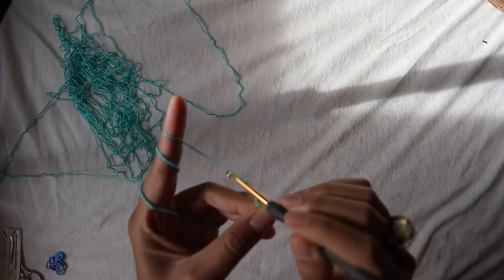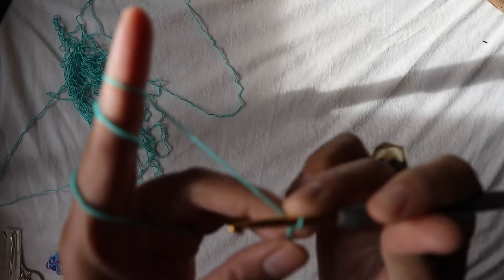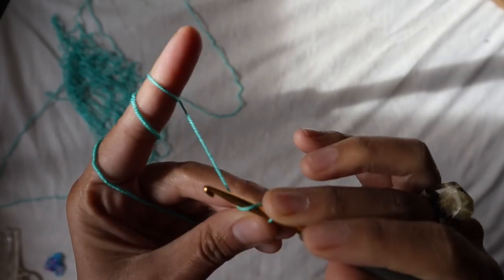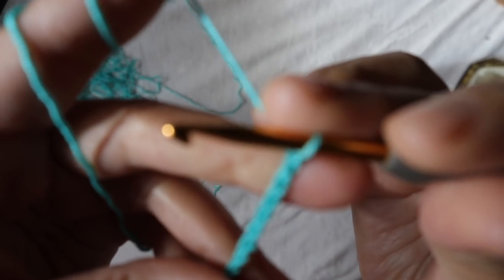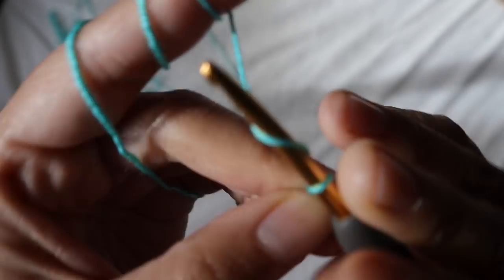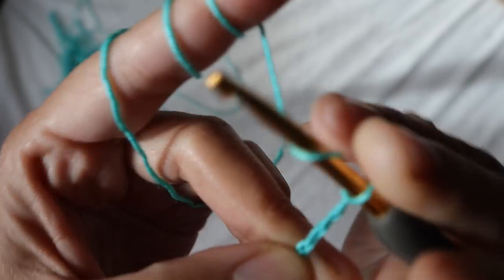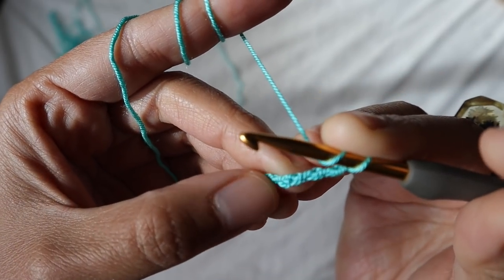First you're going to make a slip knot — you can make a slip knot any way you want. Then you're going to chain 60. When you have 60 chains, add three more chains. Then you will add a half double crochet in the fifth chain from the hook, so you count three, four, five — half double crochet here.